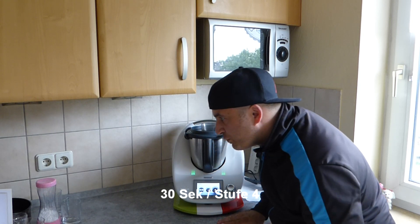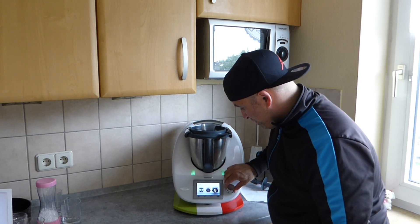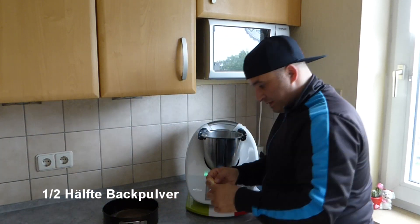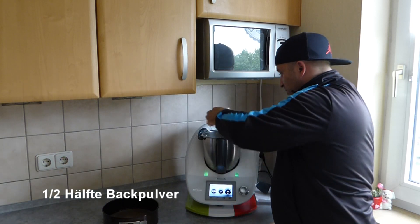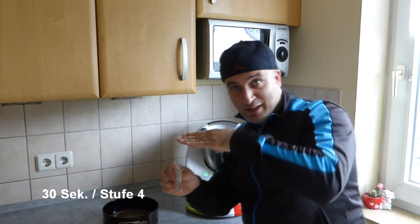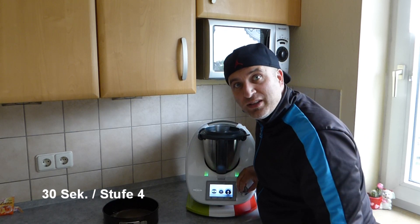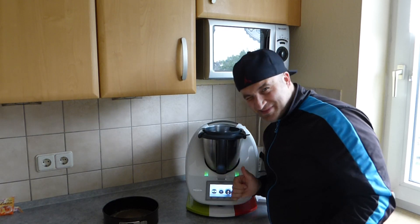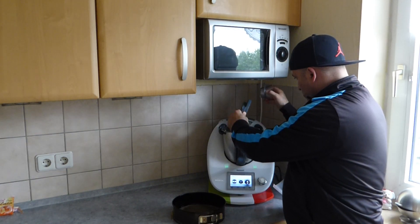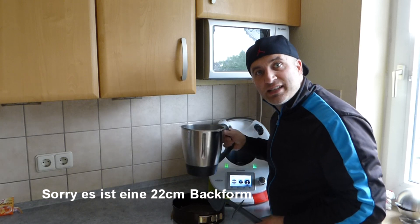We mix the whole thing for 30 seconds on speed 4. Then we add half of the baking powder, close the lid, and mix again for 30 seconds on speed 4.